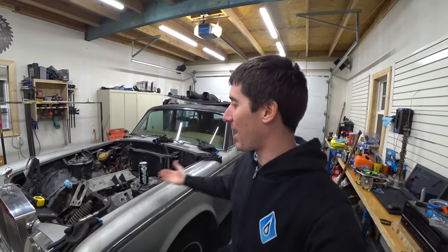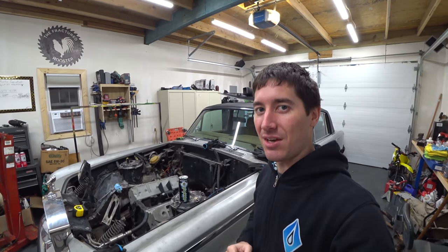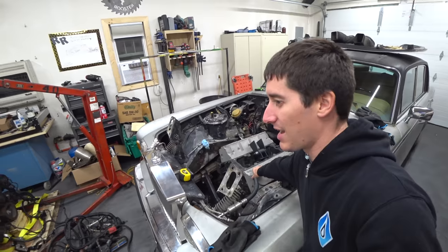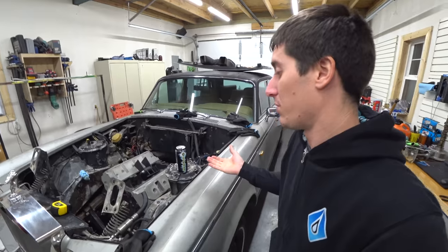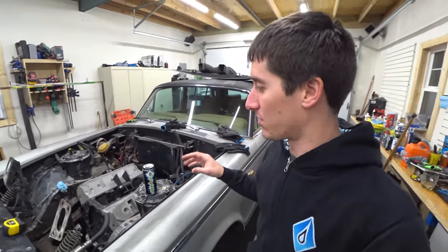On today's episode of Watch Share A Go, we are back here with Project Rolls Smoke, the LS swapped 1979 Rolls Royce Silver Wraith 2. The mock-up block is in from last night. We've been working away on it and it fits — that's what we know right now. The oil pan's down in there, everything kind of works out, and we're fabbing up engine mounts.